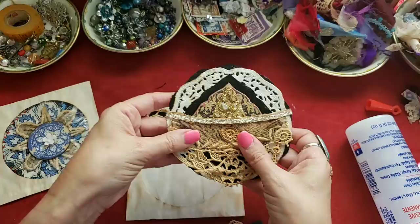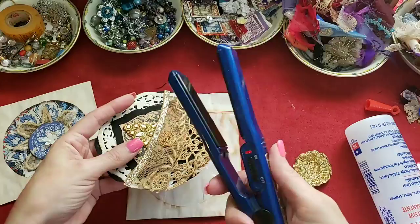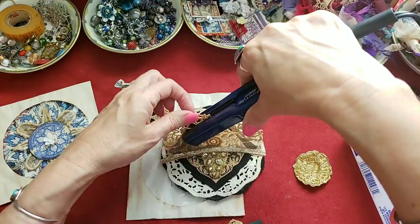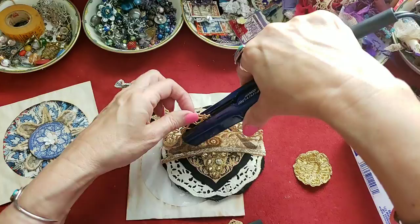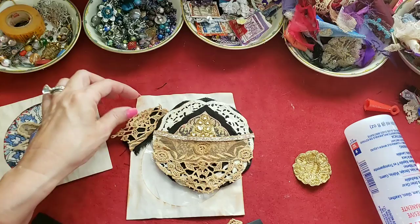Yesterday during my video that I lost — I'm not bitter at all — this lace was kind of wrinkly because it had been in my basket. So I was showing you how you can take a little travel flat iron, and on your small pieces you don't have to get your iron out. You can just take your flat iron and run it across there and it'll flatten out your fabric. I did that on several things and it worked out really well.